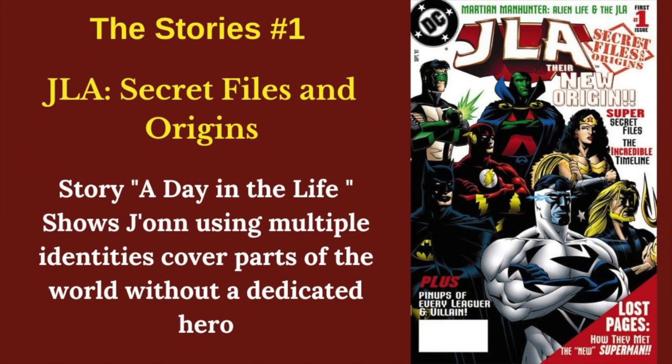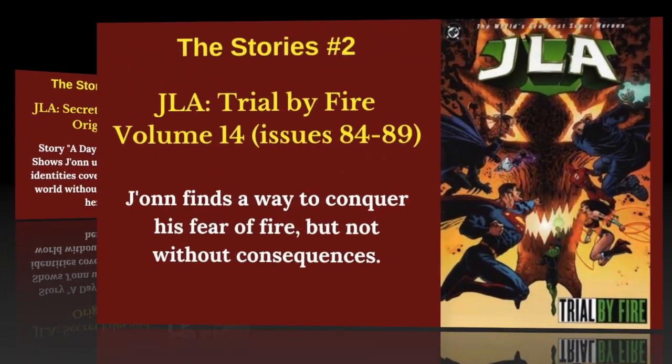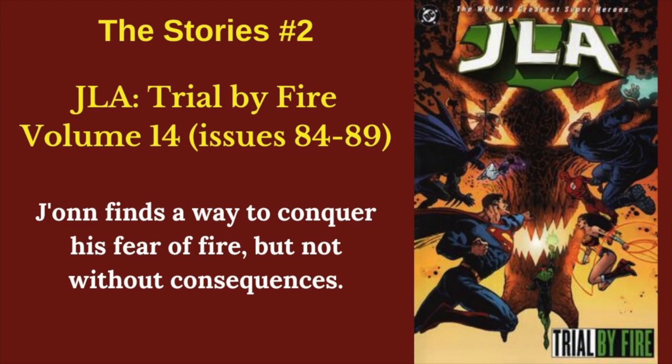First up we have JLA Secret Files and Origins. This basically just shows how John uses multiple identities to cover the world that isn't covered by the other heroes. The second story, Trial by Fire, shows him trying to overcome his fear of fire. He's successful, but not without several consequences — it actually ends up turning him into a villain for a while.